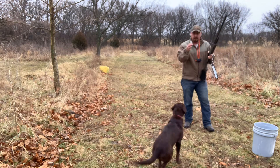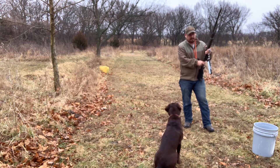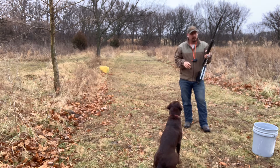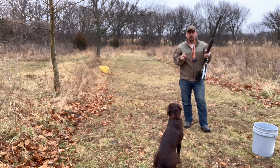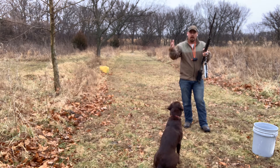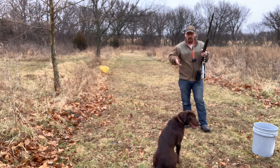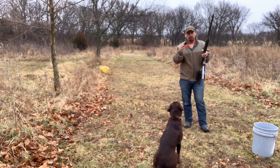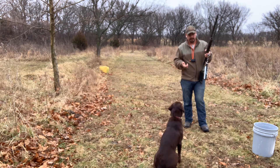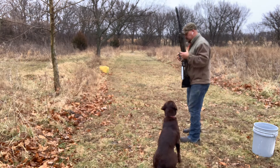We're loading poppers, which is what we use at the hunt test. And we want her sitting down while we're loading and unloading the gun. What we're going to do for a walk-up is we're going to have her walk with me at heel. A bumper is going to come out while she's walking at heel. I will blow the sit whistle, she will sit down and I will shoot it, and then she has to be steady until I release her. So we'll do a couple of those — show you what I'm talking about.